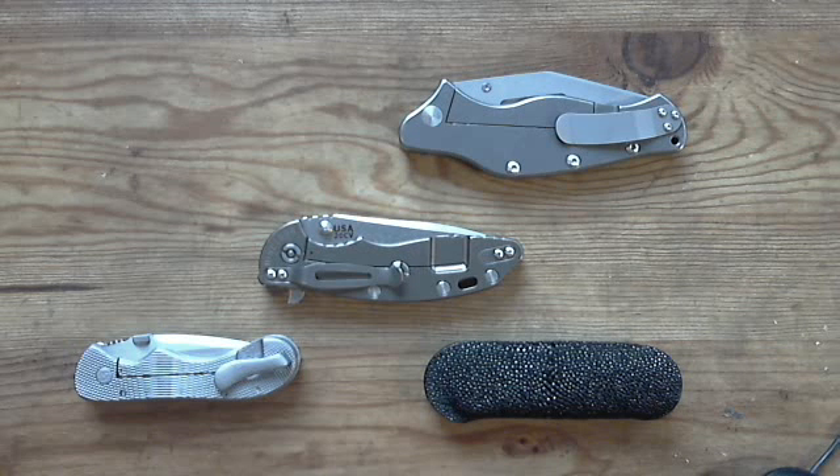Hey guys, Sebastian here. I'm going to do an update video from the New York City Knives show I was attending this weekend. I had a great time meeting friends I already know from YouTube and the USN, as well as many new people who watch my channel.